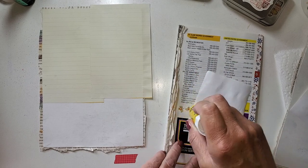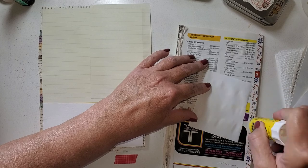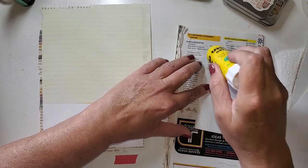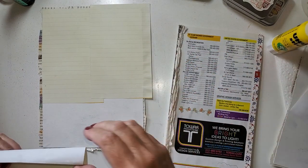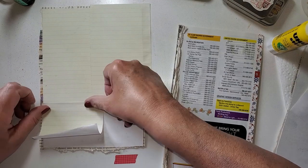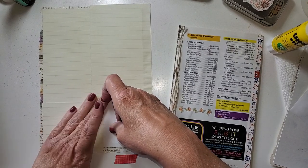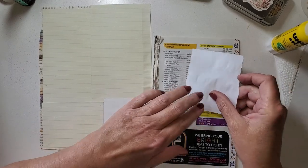I've been working in my art journal the past couple of videos and I'm enjoying that a lot. I've gotten some very encouraging comments, and I appreciate that very much. Comments help us so much because it tells YouTube that people are engaging with our videos.